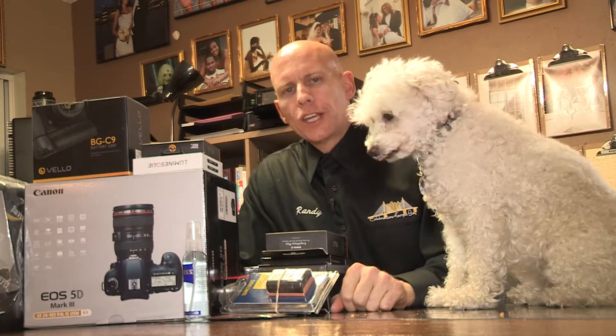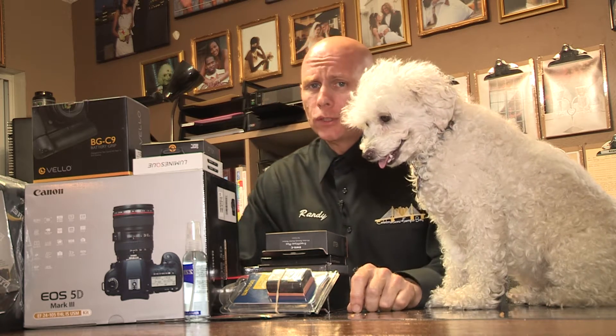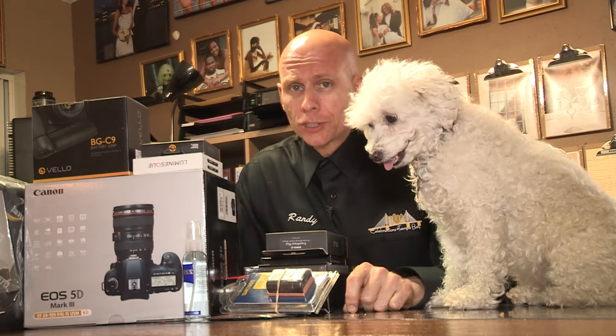Hello, we've just added the new 5D Mark III to our family of cameras here at Celebrations of Tampa Bay, and our PR rep Bella is gonna help you take a look at it and maybe give you a few tips along the way for accessories.